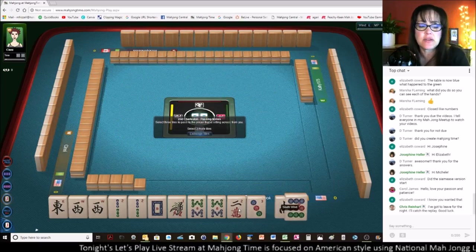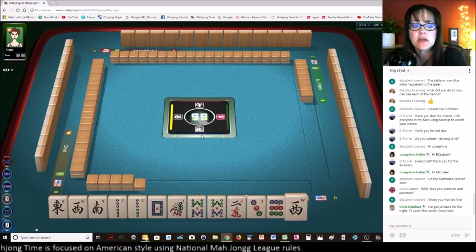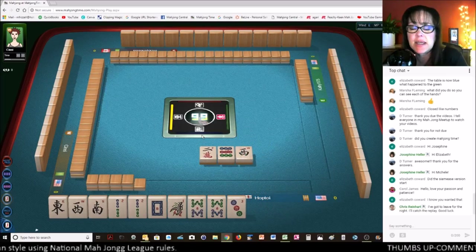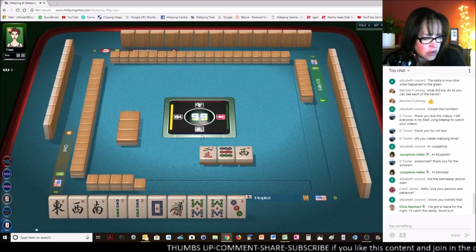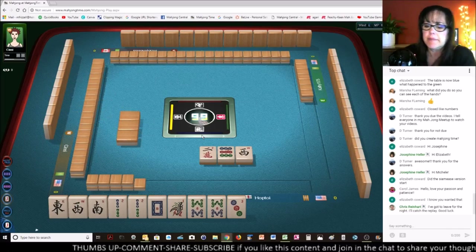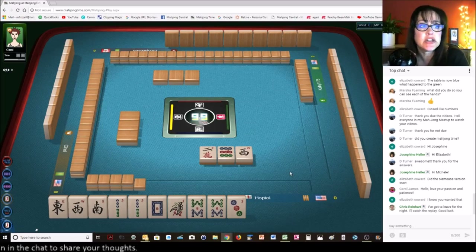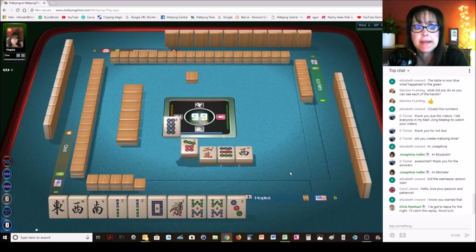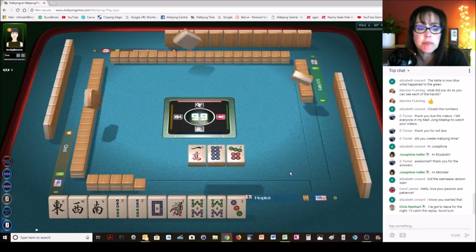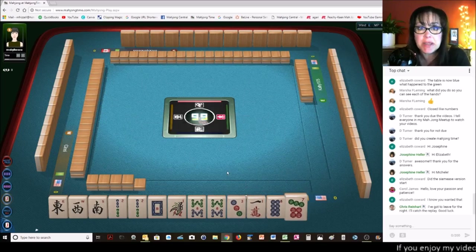We got to keep the South. Let's give up West — I like passing nines and twos together; there's only one way to use those. We're playing the news year hand, and we had to pick a hand early. I do think this year I've had to pick hands much earlier than previous years. I usually try to wait — I don't like picking a hand until after the Charleston — but just because of the way the combinations are laid out, you kind of have to pick a hand sometimes early.